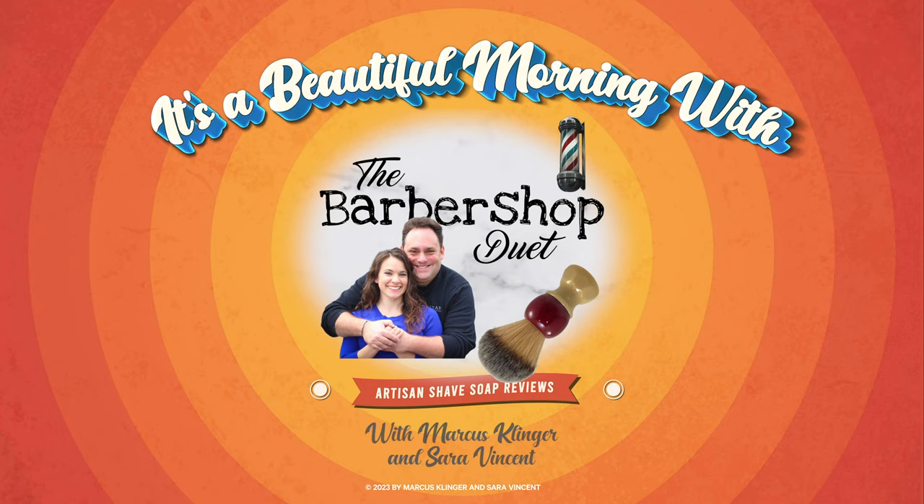Hello everyone, come on in! We're going to talk about shave soaps today. We have a Razor Company exclusive with Master Soap Creations. It's a beautiful morning with the Barbershop Duet. I'm Marcus Klinger with Klinger Vocal Studio, and I'm Sarah Vinson with Sarah Vinson Virtual Pilates, but on Wednesdays and Saturdays we are the Barbershop Duet. We're glad to see you — come on in, take a seat. Let's give an update on your gift from Jason at the Razor Company.